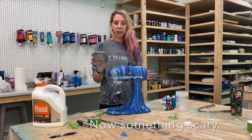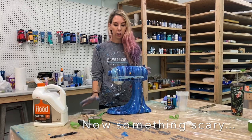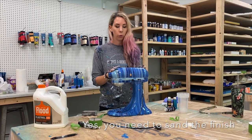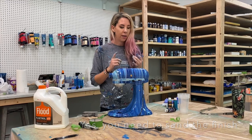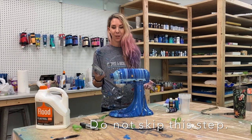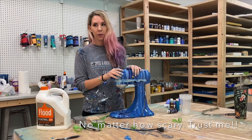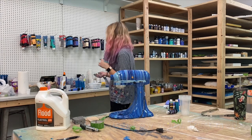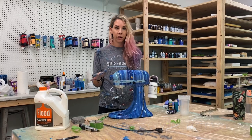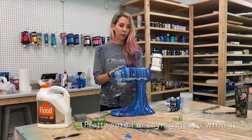Take a sanding block and run it over the whole machine — scuff it up really well. Acrylic paint does not take well to very smooth surfaces, so if you skip this you won't have a good surface for your gesso or paint. I know it's scary to scuff up a perfectly good KitchenAid, but really go to town with the sanding block. After scuffing, apply acrylic gesso — cover every surface area that's going to have paint poured over it. Sand first, then gesso, then we get to paint mixing.